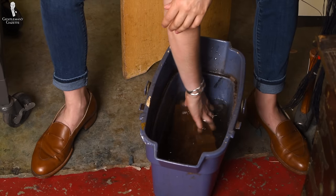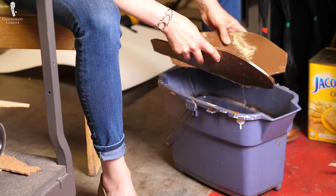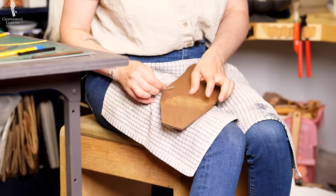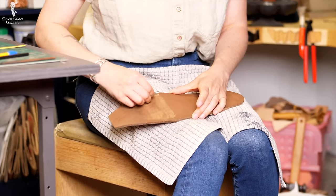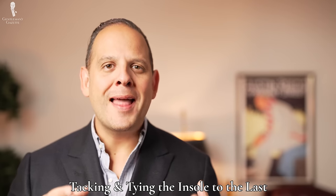Next, the soles are submerged into water. That helps them adhere to the last better and they mold better to the shape of the last — so they become one with the last. But first, the leather is glassed. It's a bit like sanding just with a piece of glass, which is typically faster and more efficient. Amara uses the piece of glass to buff off the finish of the leather, because if she doesn't do that, it may crack due to the wetting and being put onto the last.